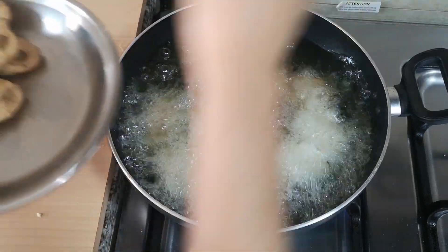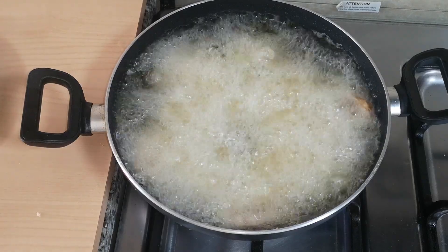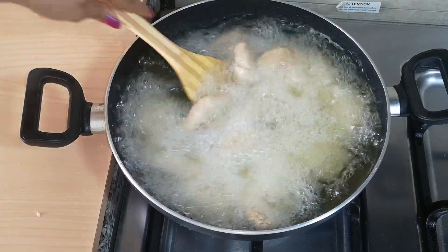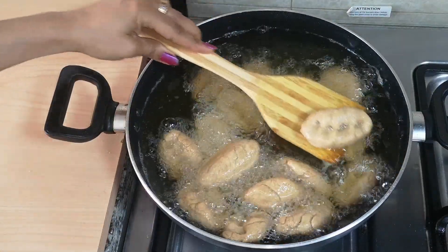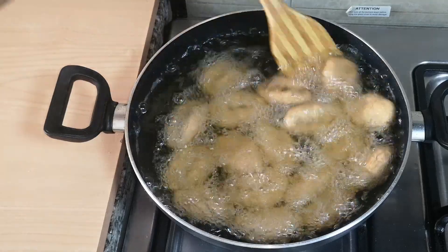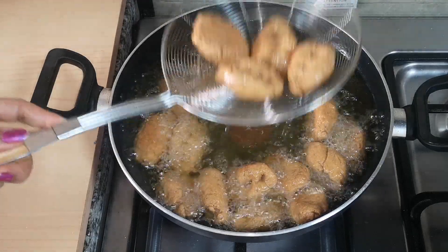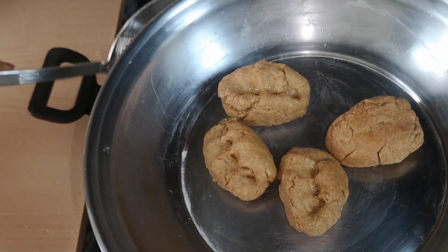The brown color will come to the top. Now we will put the gas on medium. We will start with a little bit of color and let it cook. Now we will remove the oil from the inside.